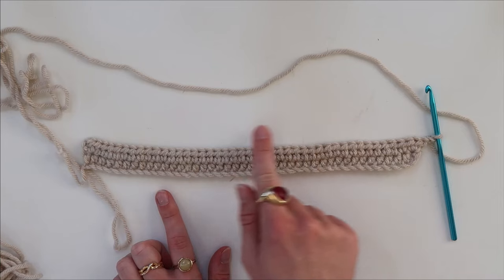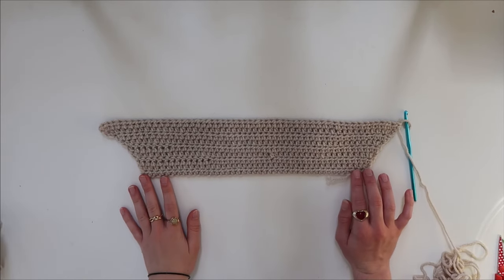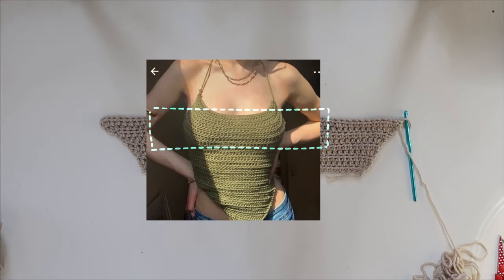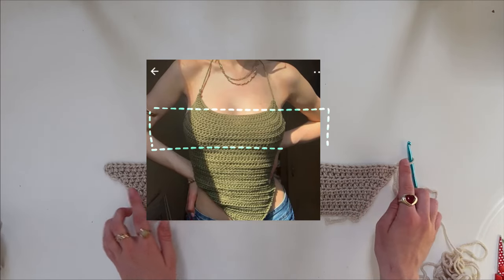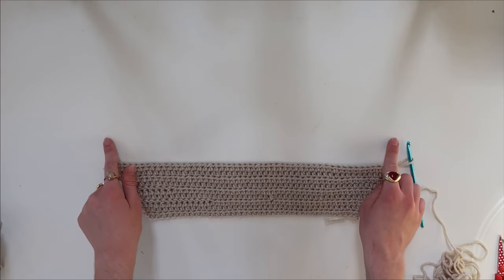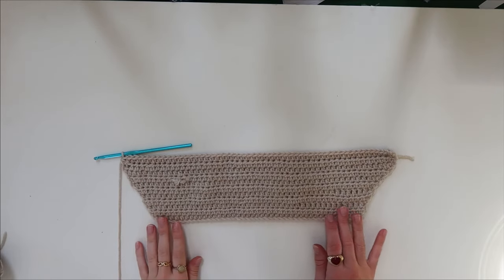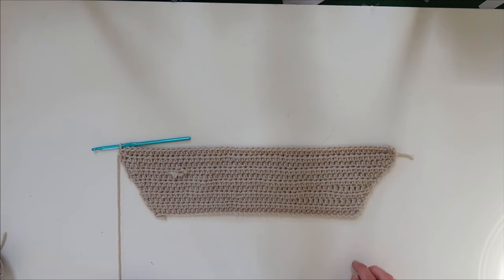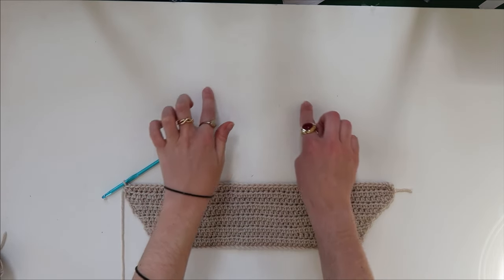When you get to the last stitch you're going to increase again, doing two half double crochets into that stitch. You do this increasing the same way for each row until you have a section that will cover the chest area and fit nicely under it, creating a supporting section. Then it's time to do two more rows but instead of increasing, do one half double crochet in each stitch.